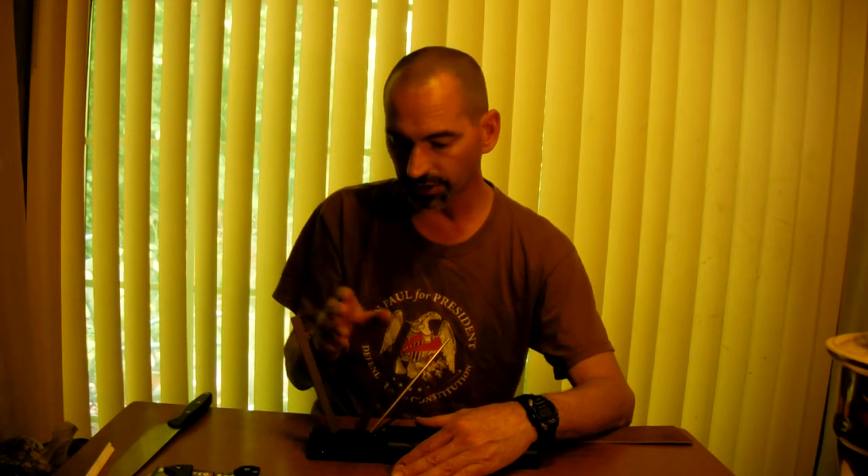Looking at all the sharpening systems out there, for the money I thought it was a pretty good deal. You can really spend up into the hundreds of dollars for sharpening systems, but this one is around 55 to 60 bucks. It's a four-stage system, which I think gives you a little better result.